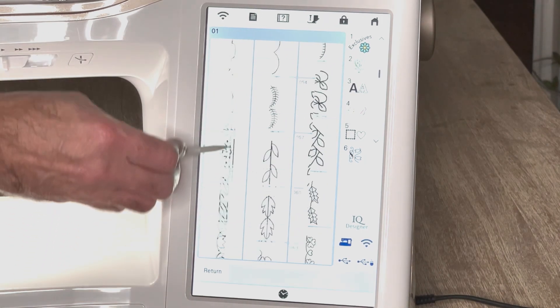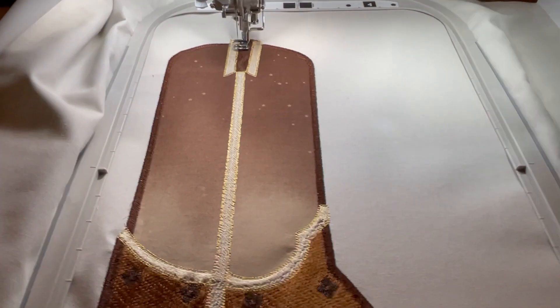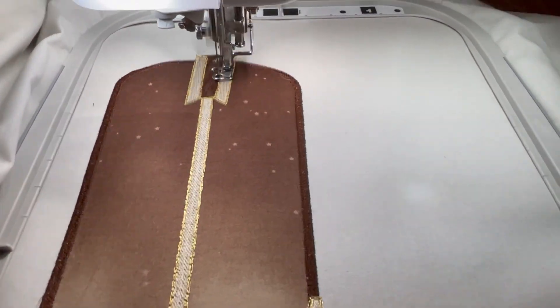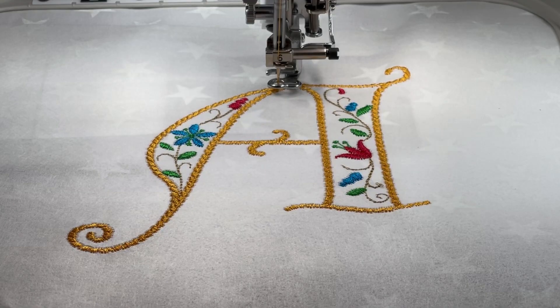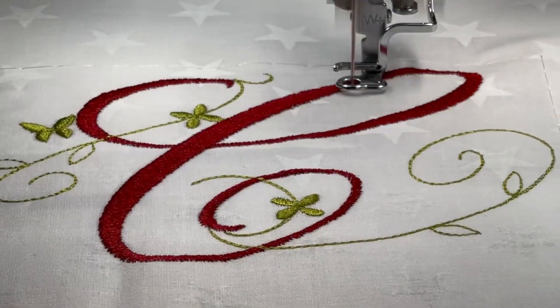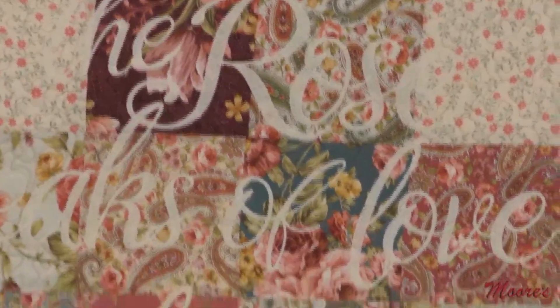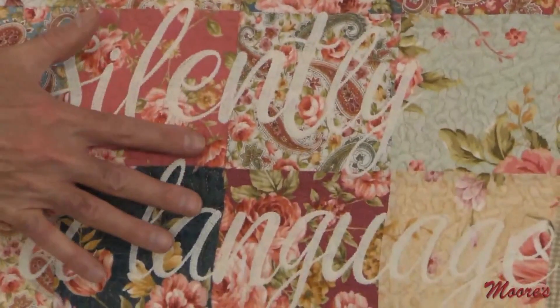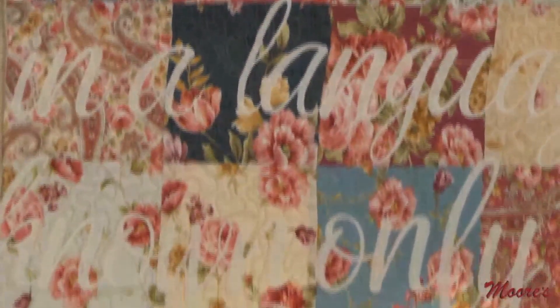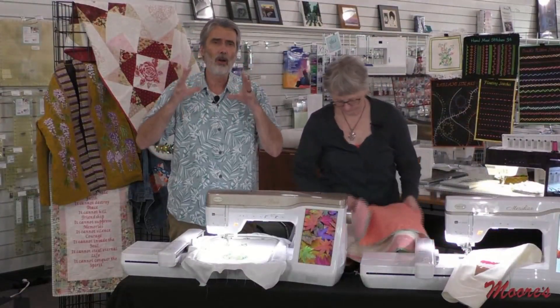The embroidery on this machine is huge — 9.5 by 14 inches is a giant hoop. You can add lettering with over 24 different fonts, including very large fonts. Kathy has a sample of some of these large fonts here — look how large that is. It takes a simple quilt and makes it absolutely over the top. There are more floral, colorful fonts too — they're amazing.